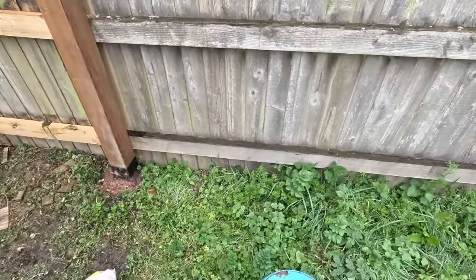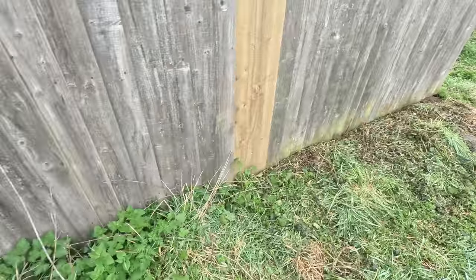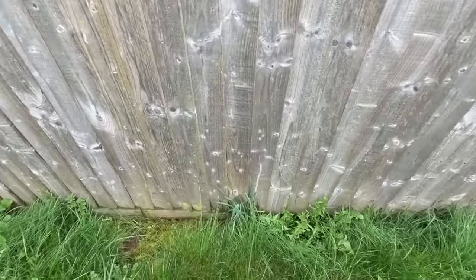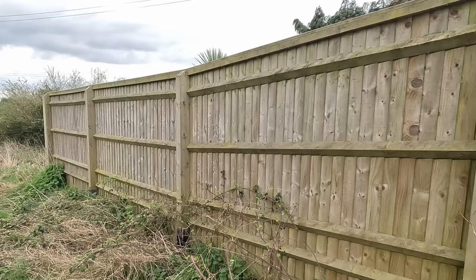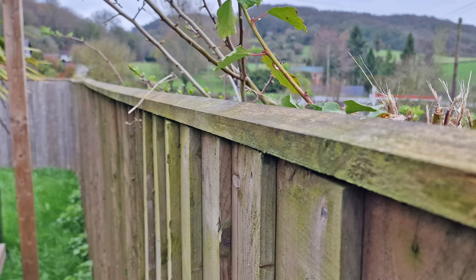There are a couple of problems with this fence. Firstly, it doesn't have gravel boards running along the bottom to protect the feather edge boarding from rotting against the ground. You can easily replace a gravel board, but feather edge boards are all going to rot simultaneously meaning you've got to replace the whole lot. The other thing is the Aris rail system I installed four years ago has counter and capping rails along the top, which provides more strength and protects those end grains of the boards from the weather.